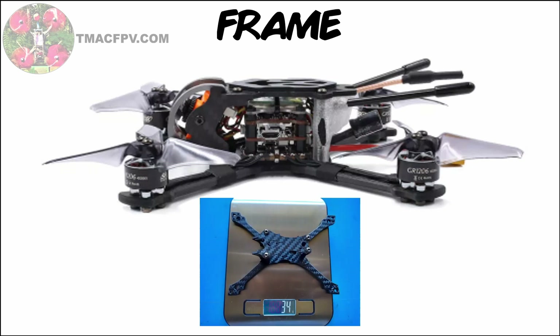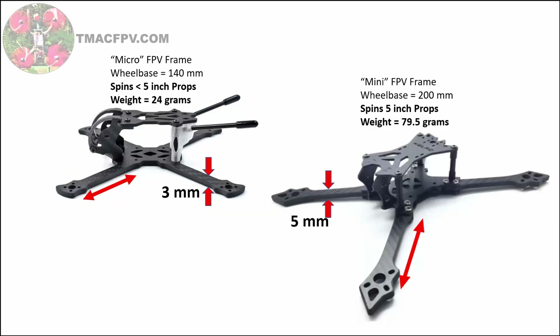However, if you go too lightweight with carbon fiber material that is too thin to effectively withstand the weight of the other components, the frame itself may break in a crash. Usually for smaller quads or micro quads which spin two to four inch props, the bottom plate and arms are two to three millimeters thick. For larger quads or mini quads which spin five inch props and tend to be much heavier, the frames are usually at least four millimeters thick. The length of the arms, or more precisely the distance from the end of the arm to the rest of the frame, will determine the size of the props your quad can spin.